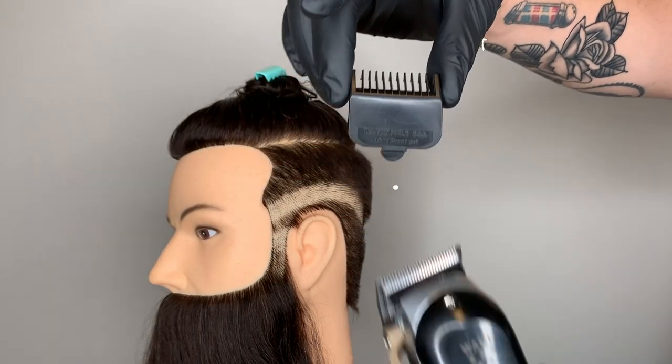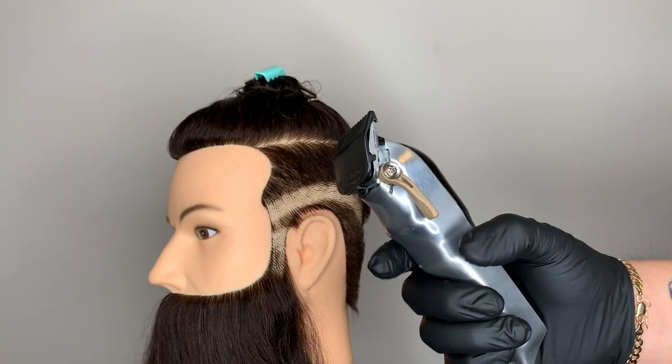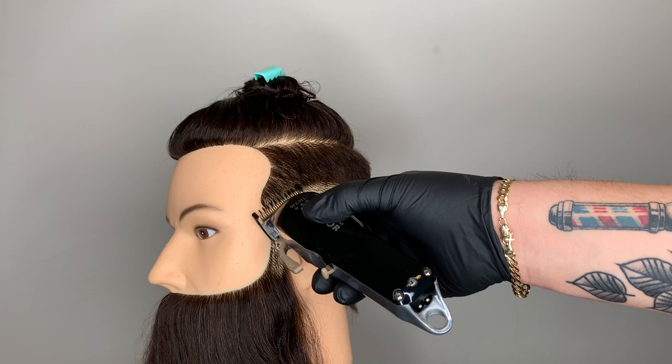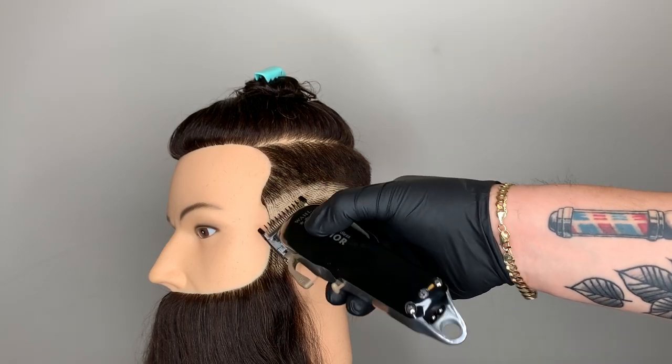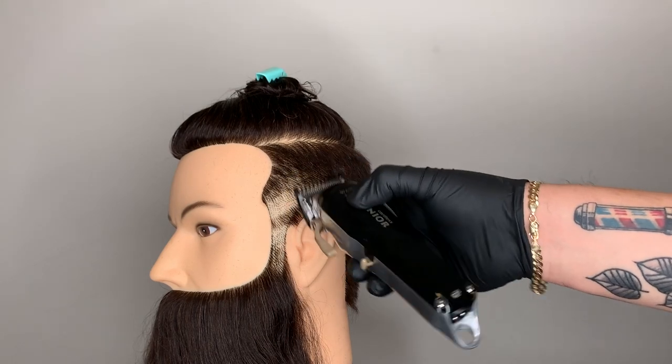I'm still using my Wall cordless senior with my number one attachment comb. I'm opening up the adjustment lever, so now I'm using a one and a half. Still using the C-scoop technique, going up about a half inch.